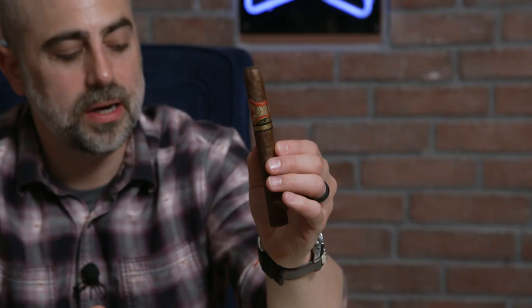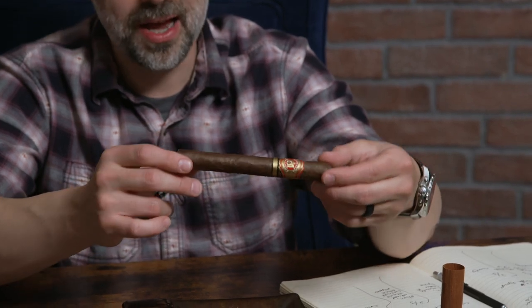So this is the Arturo Fuente 858 Sun Grown — a beautiful Dominican Republic Sun Grown cigar. The wrapper is an Ecuadorian Sun Grown, which is the one feature of the blend that is slightly different. These were originally released 22 years ago in October of 2000, and the 858 shares its name with the actual proportions of the cigar: six and a quarter by 47 ring gauge, aptly named the 858 in size for the vitola.